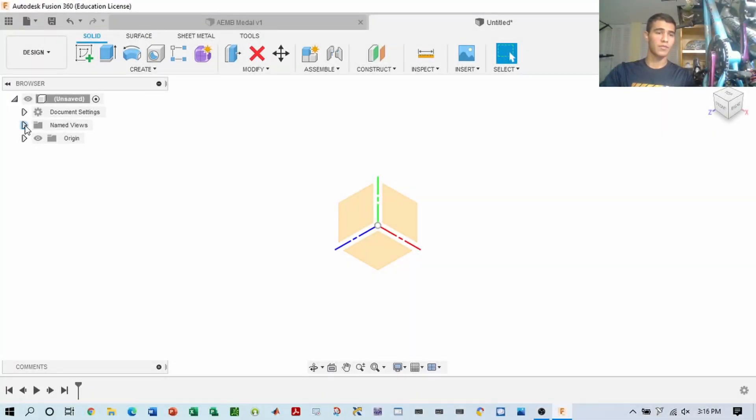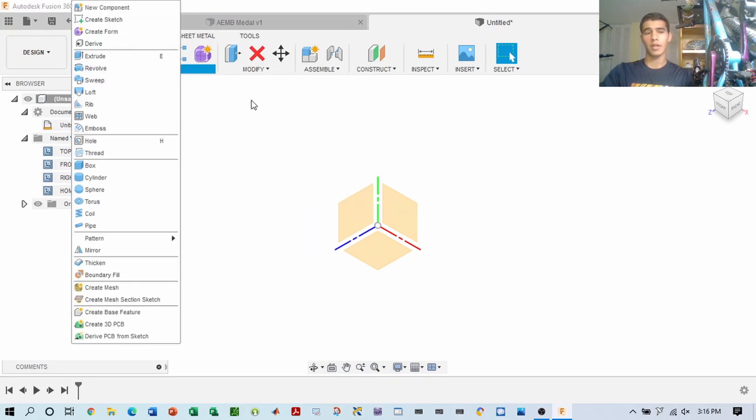First thing you want to do is you want to define the plane views and origins. We're in millimeters and we highlight our origins and our planes so we can see them — they're visible. If you want to, you can turn them off here by clicking this eye-looking icon and it'll become invisible. I'll be going over the tips and tricks on how you can create this, including which features to use.